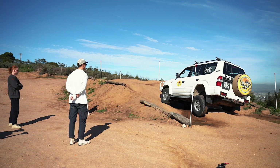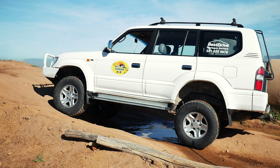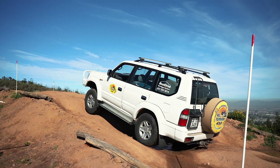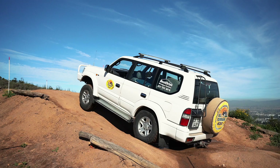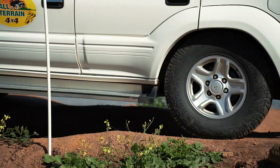Now let's lock the rear differential. Hear that click? That's the differential engaging. Now the two rear wheels are joined together and cannot turn independently. Look at the departure angle at the back, and look how slowly we do it. The golden rule is: as fast as necessary but as slow as possible — I continuously apply that principle.